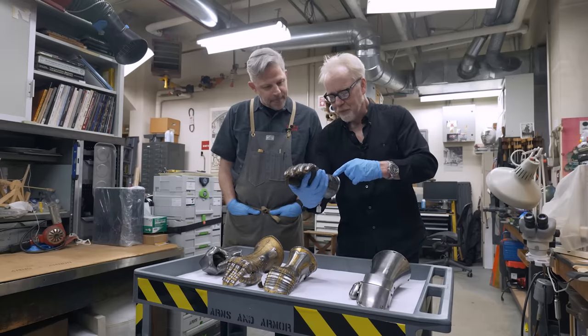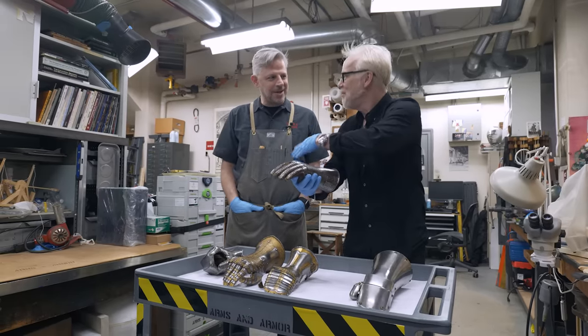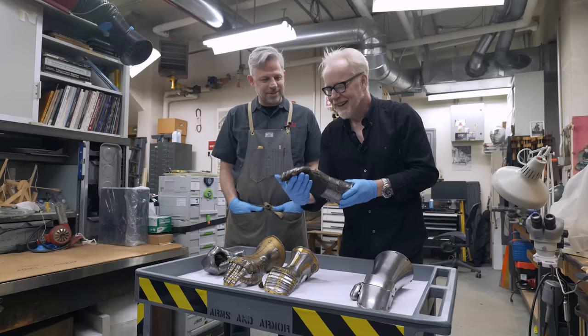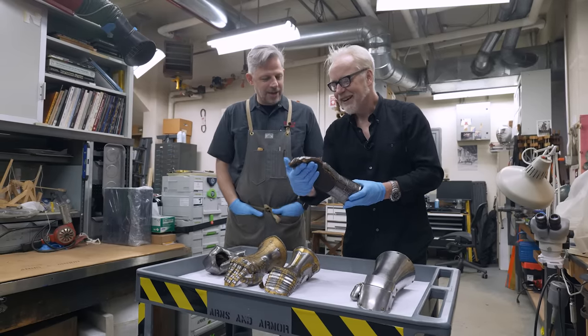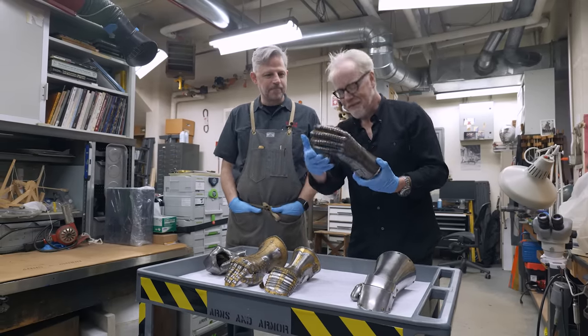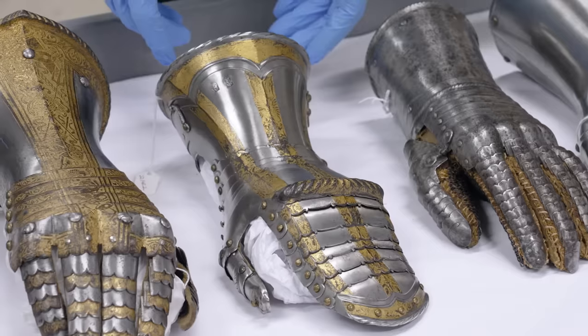I also love when you look up close at the marks, how everything's a little bit wavy. They're not — they might've scribed it out nice and straight, but then you've got to go through and carve it out and chase a little bit. A fencing glove. Now this gets fancy.